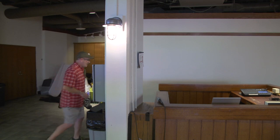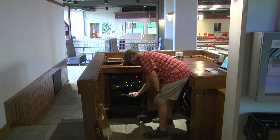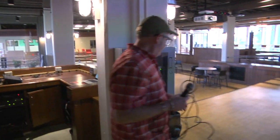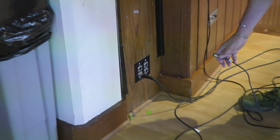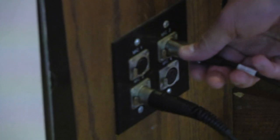Now, I'll show you where the mics are located. We'll grab our microphone and I'll show you how to connect it to the wall plate. The wall plate has four different inputs — one, two, three, and four — and then you just put in your XLR cable.